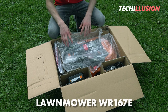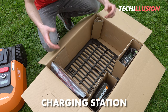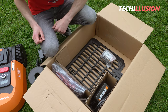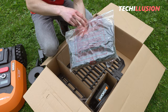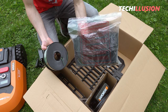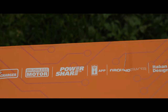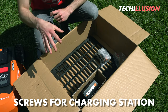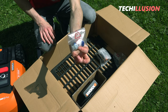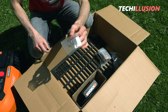Next, we have the actual sleek lawnmower, the WR-167E, protected by bubble wrap. Very important is also the charging station, located at the bottom. On the right side, we have the corresponding power supply and a roll of boundary wire. Additionally, there's a nice package of ground spikes — a total of 210 pieces — so we can fix the boundary wire into the ground. In a small press-seal bag, we have screws for anchoring the charging station. There are also two connectors in case you accidentally cut the boundary wire or want to extend it. And last but not least, a small bag with nine knife pieces.